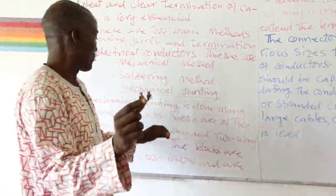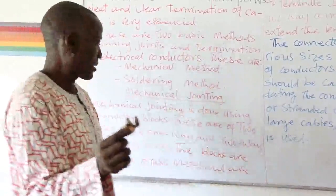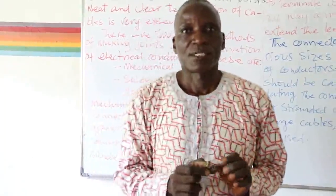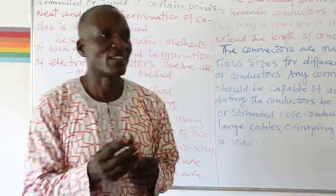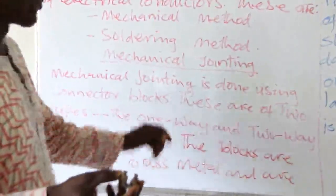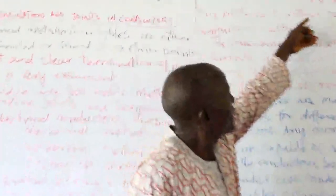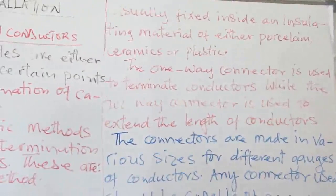We have two different types of connector blocks: the one-way and the two-way connector blocks. The one-way connector block is used for terminating the cable, while the two-way is used for extending the length of the cable. Both of them can be connected in an insulating material — usually fixed inside an insulating material of either porcelain, ceramic, or plastic.